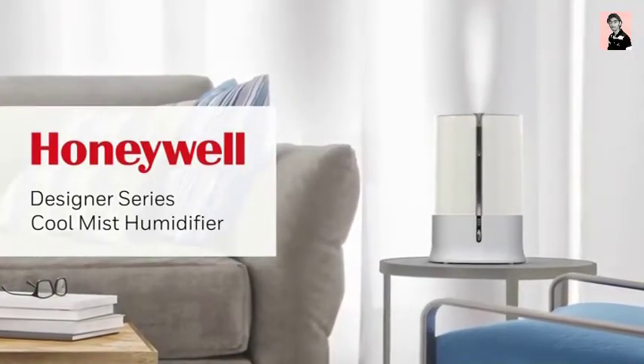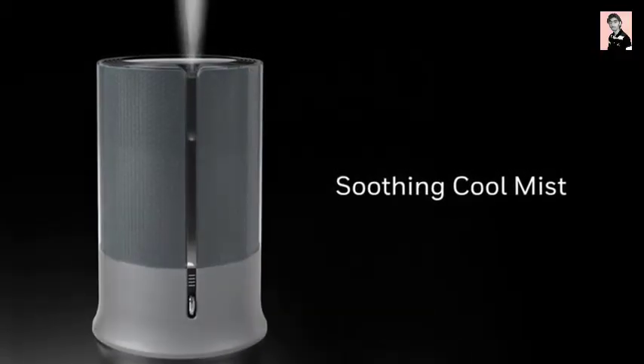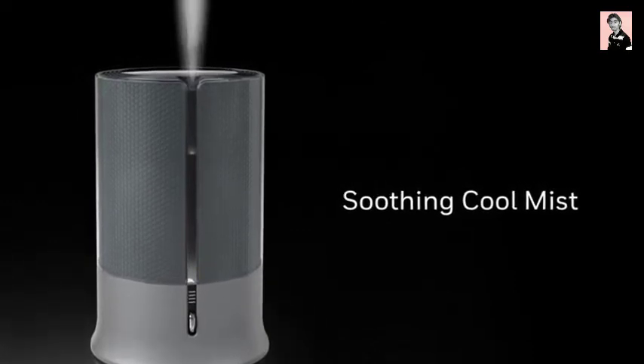Introducing the Honeywell Designer Series Cool Mist Humidifier. Designed to fit your lifestyle, this sleek, one-gallon humidifier quietly releases visible cool mist for relief from dry air discomfort.